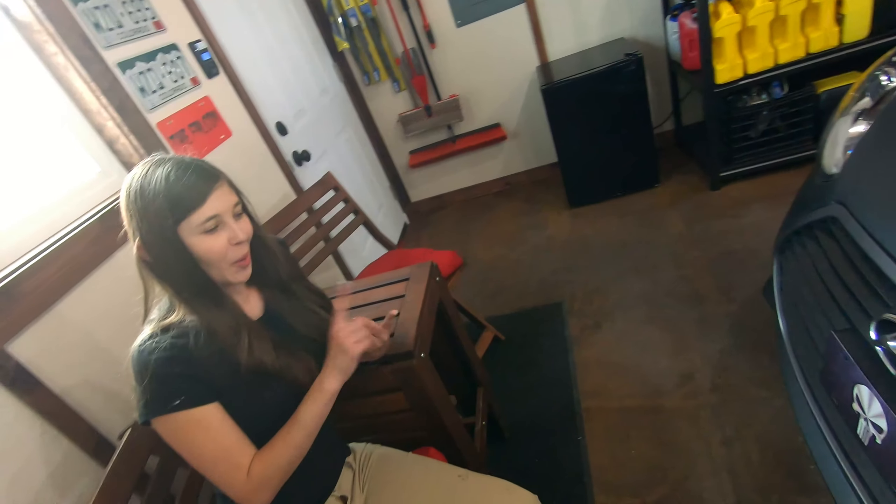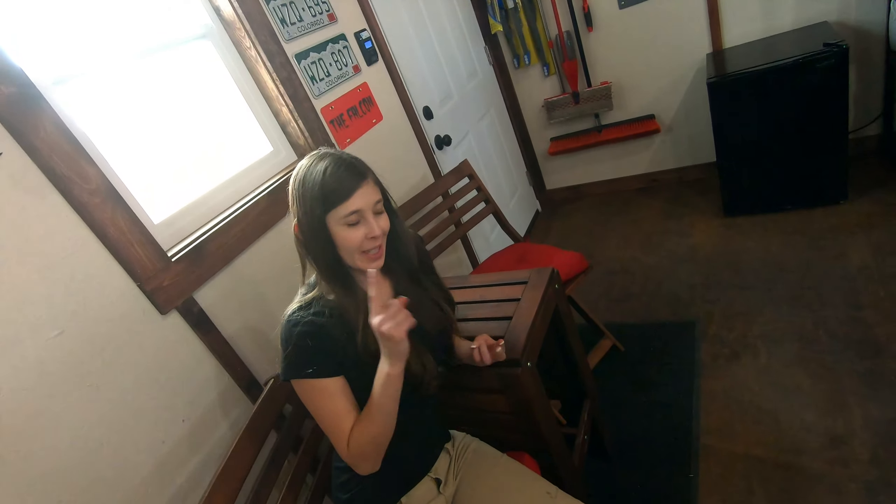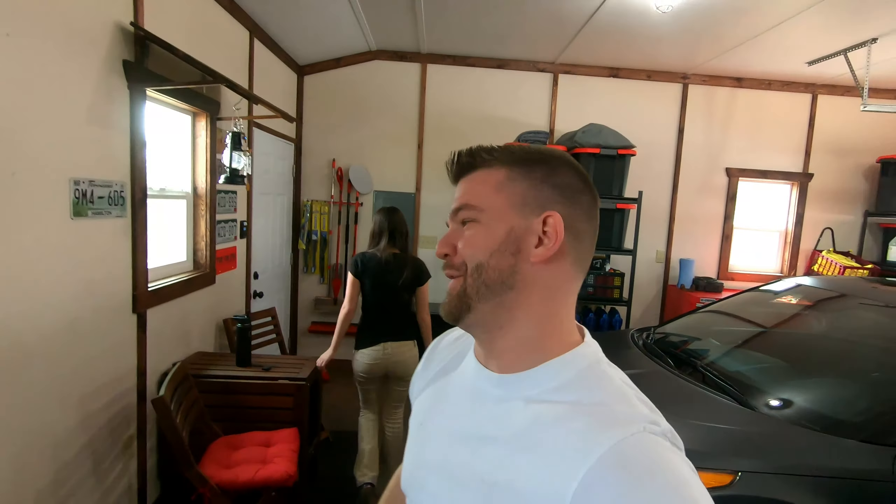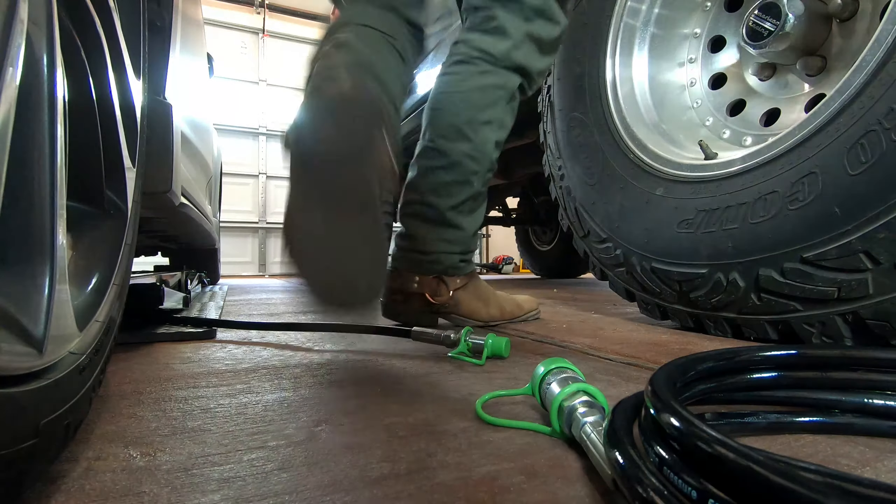What does that include, Kayla? Oil changes, intake filter replacements, cabin filter replacements, and we need some new wipers — they've been New Mexico'd. Today we will be employing the newest toy in the garage: our new Quick Jack.